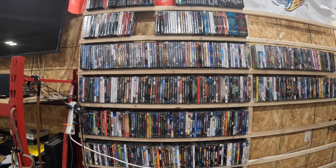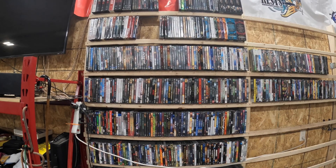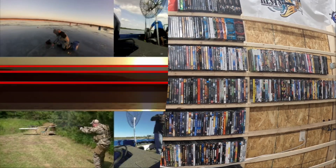Today on 3D Outdoors we're going to be talking about super easy and super cheap DVD shelves right after this.